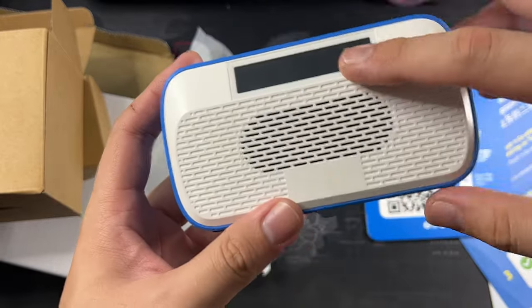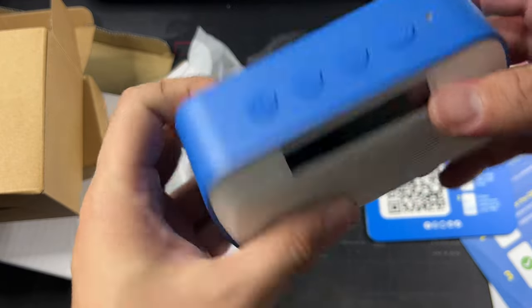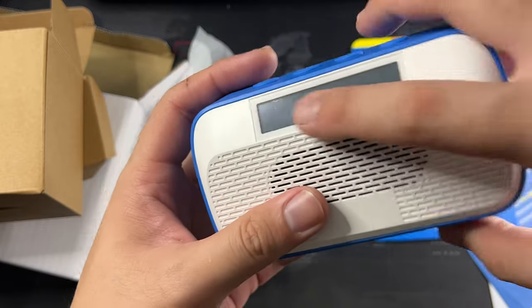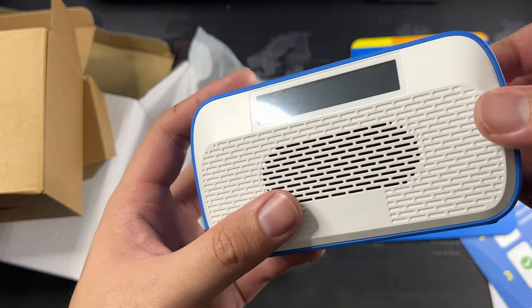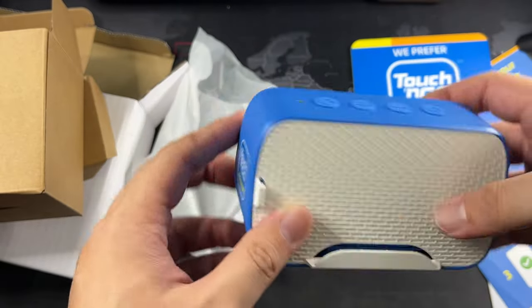This should be the front, and this should be the back — yes, this is the back because that one faces the customer. This is where you get the speaker itself, and there's a very nice screen. So this actually displays the amount that's been transferred to your account, I believe. So basically that's it for the hardware side of things.